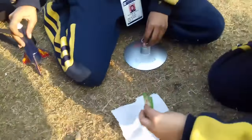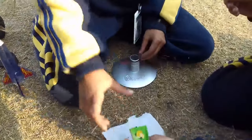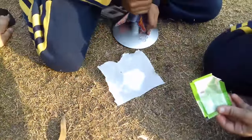Hello, Anisha. So, what are you doing today? We are going to launch a rocket!